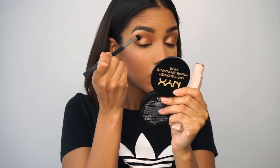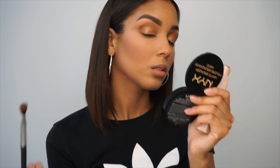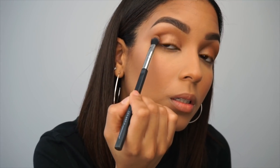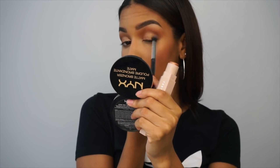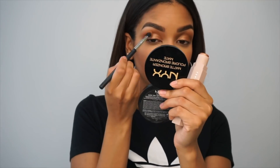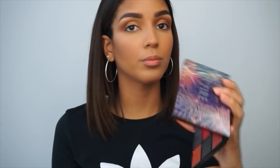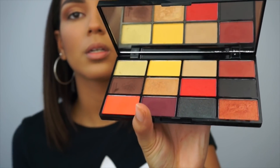So what I like to do is go in with that smaller brush and a darker brown color — it could be any color — and just blend the outer corner of your eye so it just looks all put together. I'm using the number six shade on the NYX Fire palette, which is this gold right here.